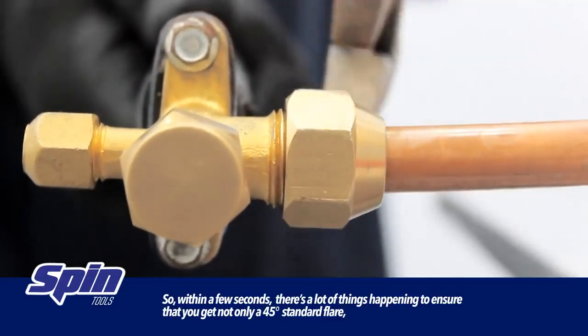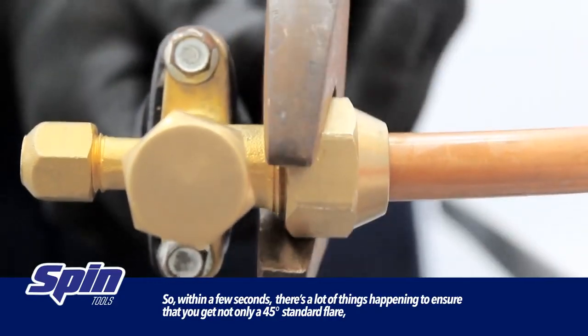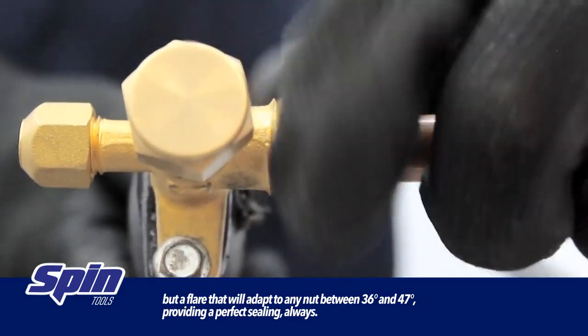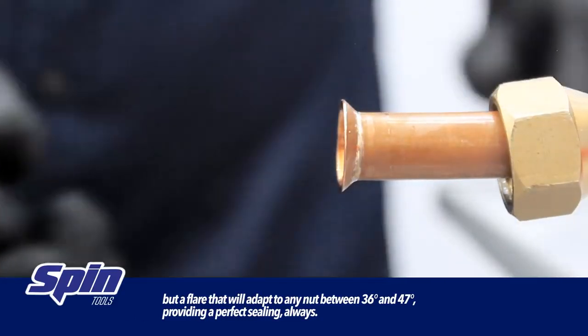Within a few seconds, there's a lot of things happening to ensure that you get not only a 45 degree standard flare, but a flare that will adapt to any nut between 36 and 47 degrees, providing a perfect sealing always.